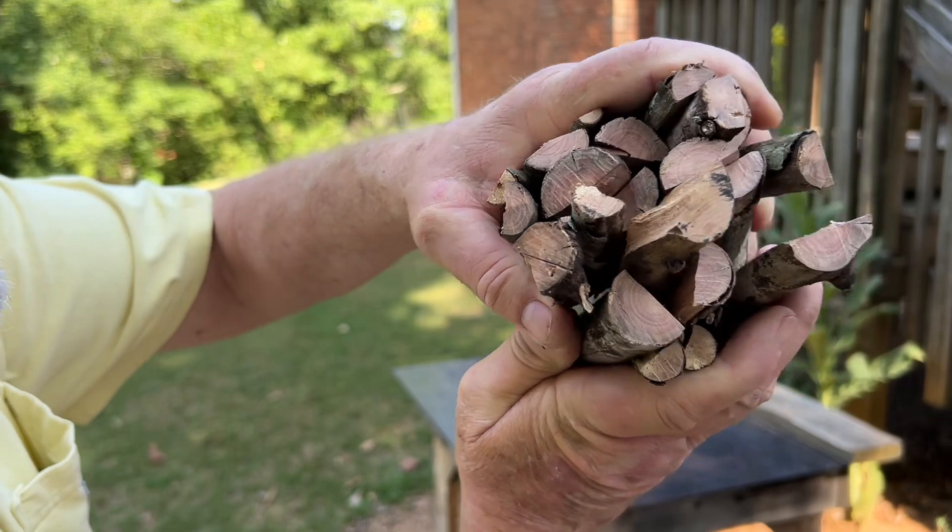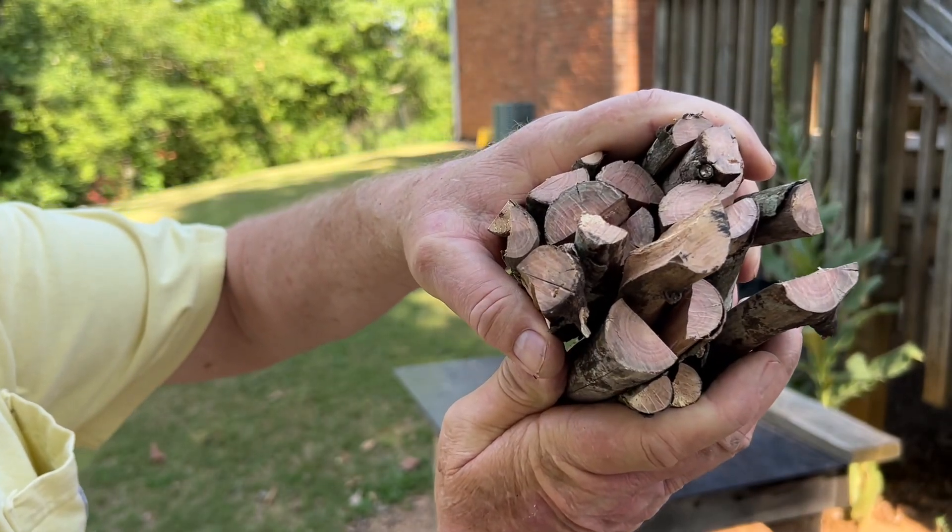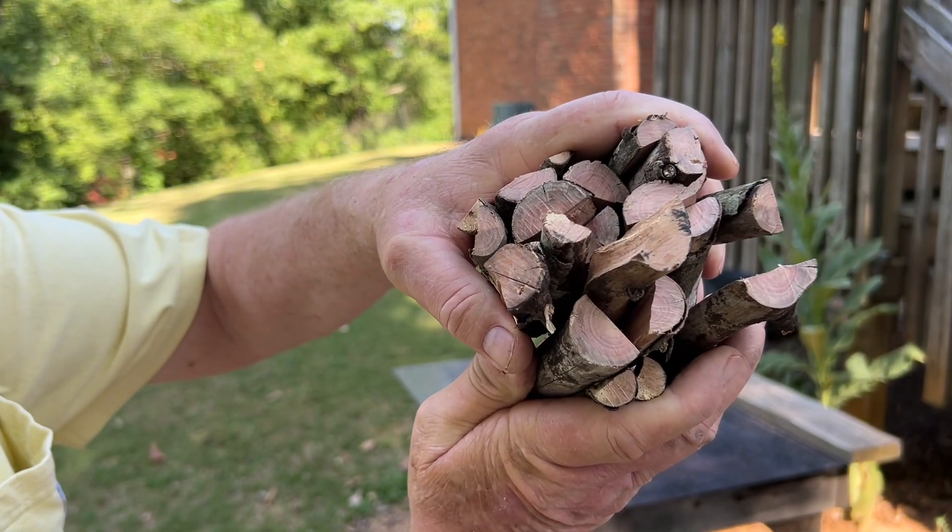Alright, let's set up our log cabin fire lay in the three-quart stainless hobo stove.